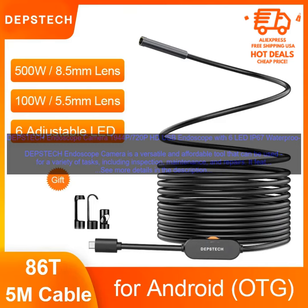The Depstek Endoscope Camera is a versatile and affordable tool that can be used for a variety of tasks, including inspection, maintenance, and repairs. It features a 1944P 720p HD camera with a 6 LED ring light, making it ideal for capturing clear and detailed images in even the darkest of spaces.